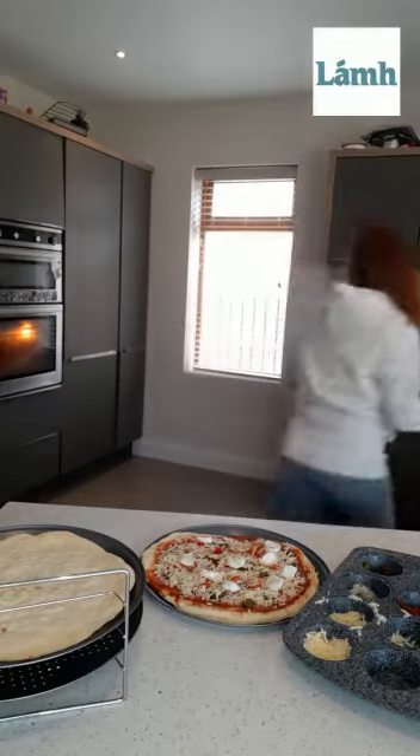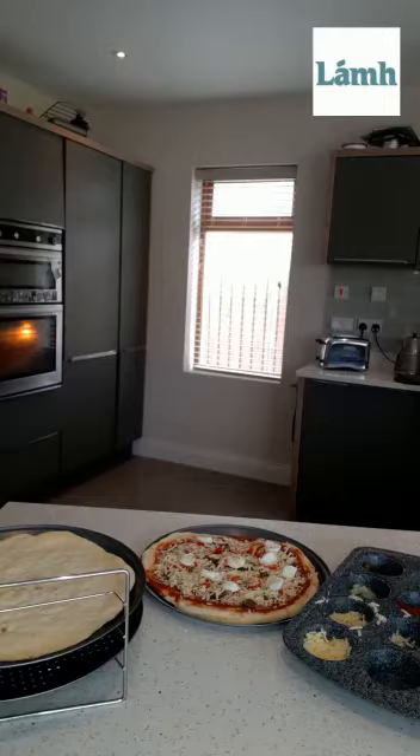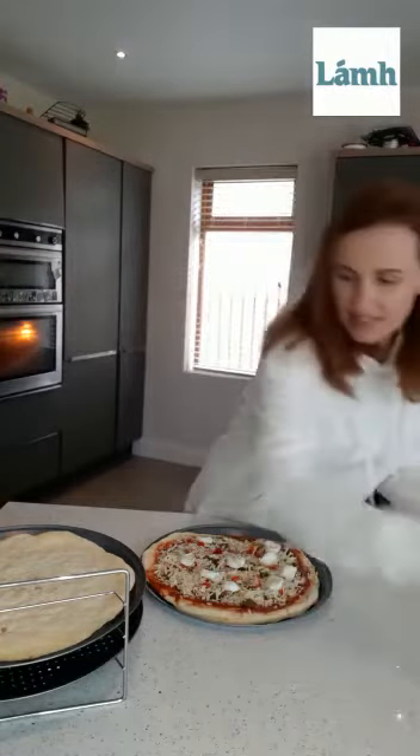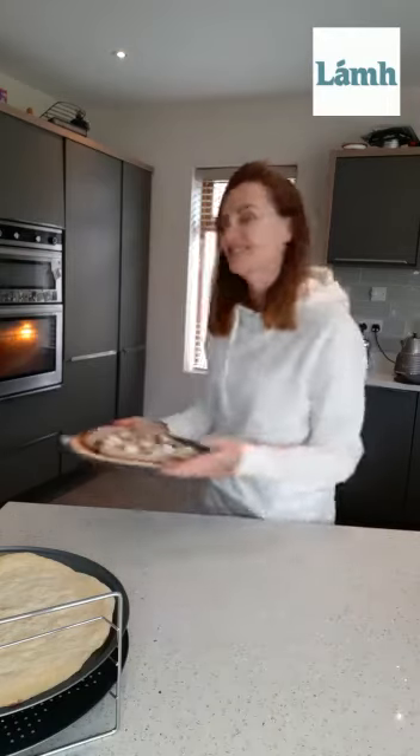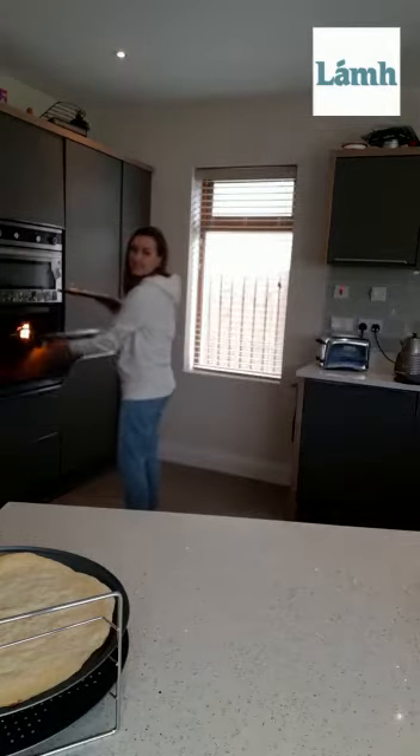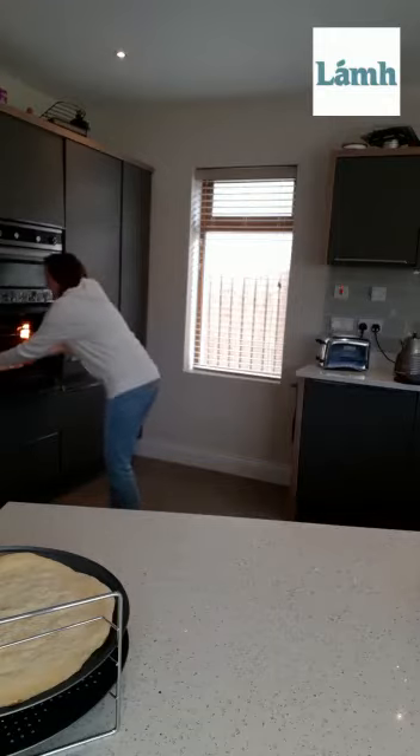Just going to wash my hands quickly. All clean. So now we have made our pizza — we put on all of our ingredients and it is ready to go into the oven to cook. So let's bring it over to the oven and put it in. Our pizza is gone into the oven and when it is ready we'll take it out and then we can eat it.